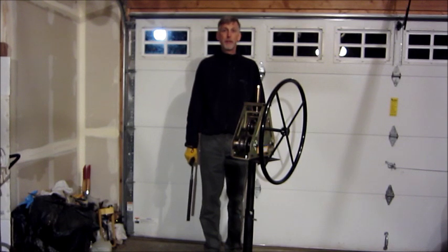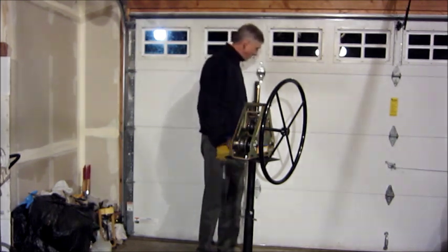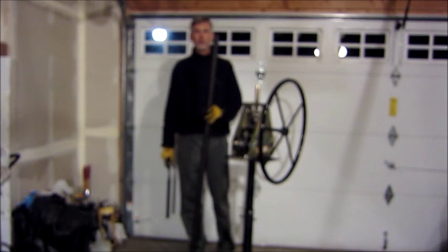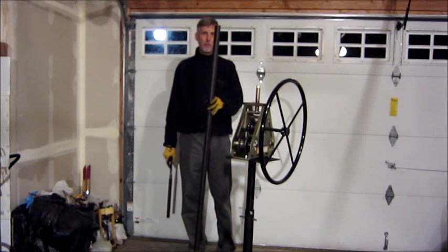This is a demonstration of rolling a tube with a Harbor Freight tubing roller. The tubing I'm going to roll today is a one and a half inch diameter, 35mm wall, chrome moly tube.